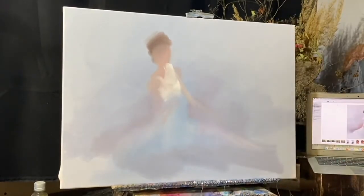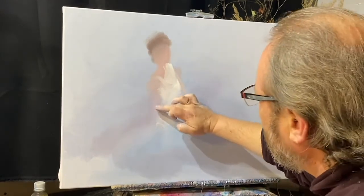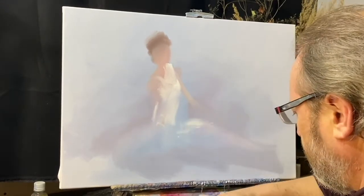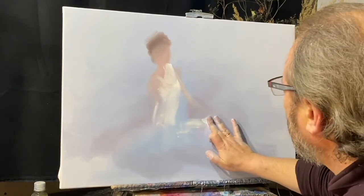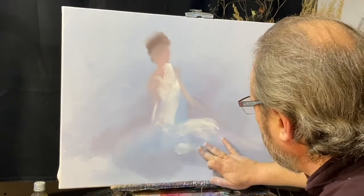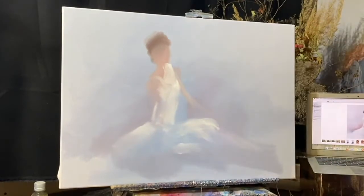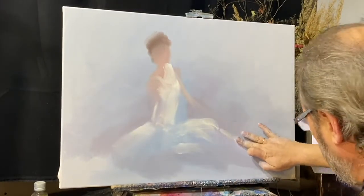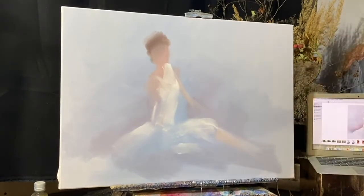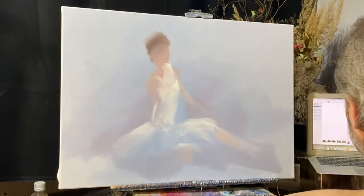Пачка — это называется? Ну да. Место талии. Вы видите, палец участвует в акварельности. Ножка устремлена в угол. Чуть-чуть кадмий красный в разбеле. И здесь ножичка тоже с кадмием красным.